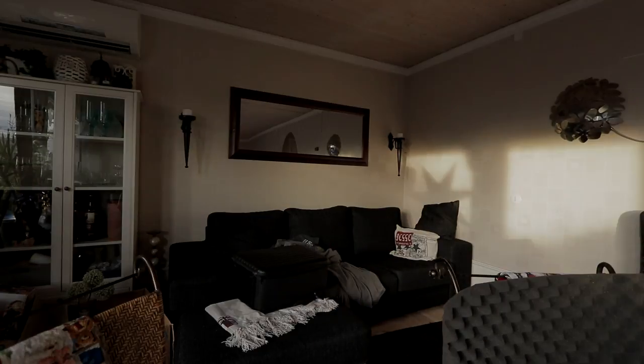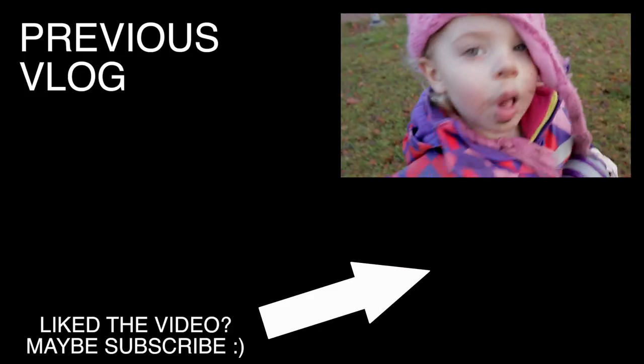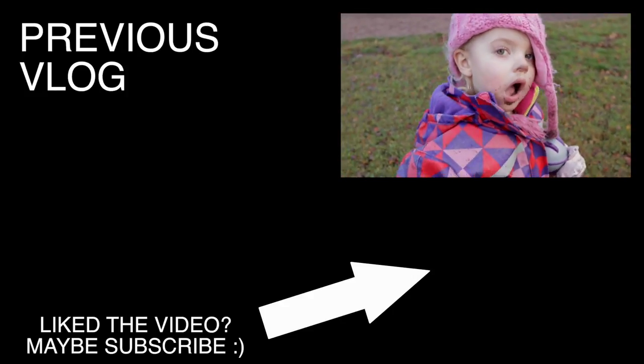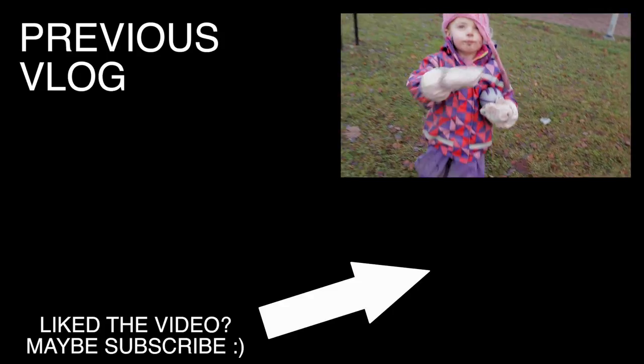Hope you enjoyed the video. If you did, please subscribe, comment, or give a thumbs up — whatever. I've only had this channel for a few months, so comment below what you want to know and I'll try to answer. Until the next video, see you around. Hey, you really need to stop eating the dirty snow — look at you, it's like dirt everywhere. Come on, let's go, I have to go home and eat something.